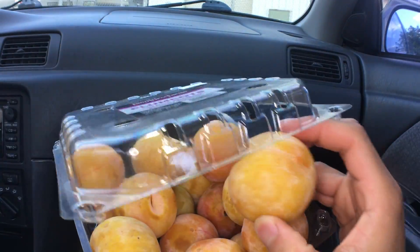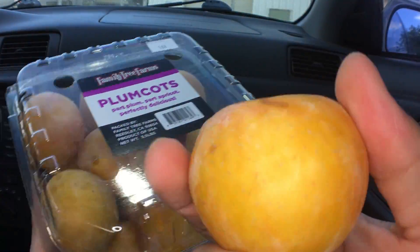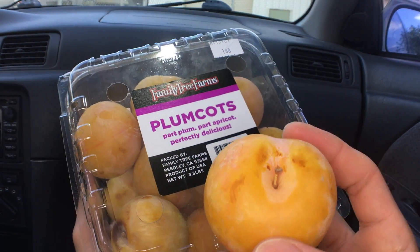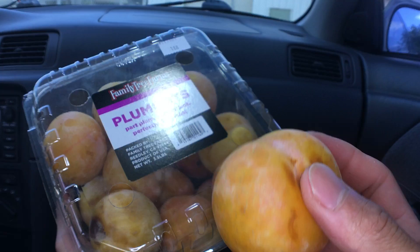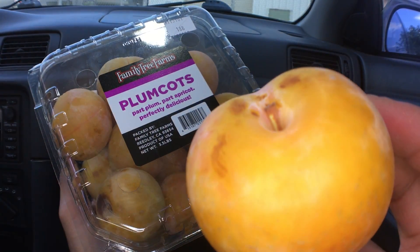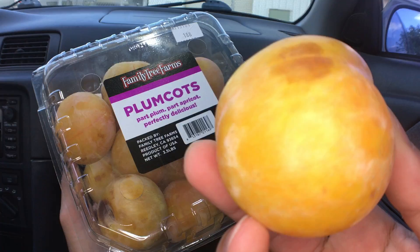Please check the description below — we'll have timestamps so you can skip to the parts you want to see. Here we go. Who here has tasted this thing before? This will be our first time. Alright, plum cuts. It's part apricot and plum.